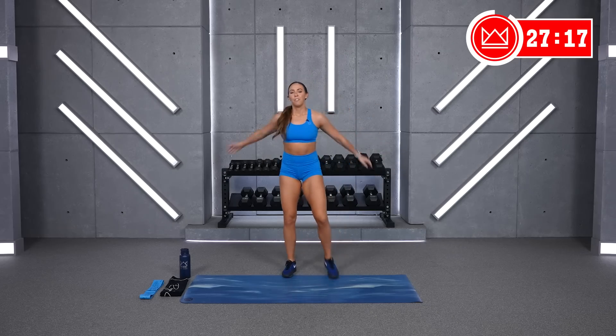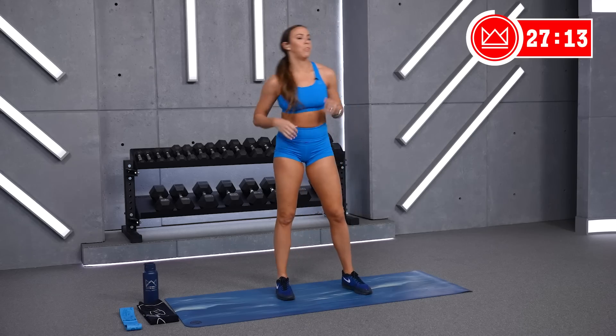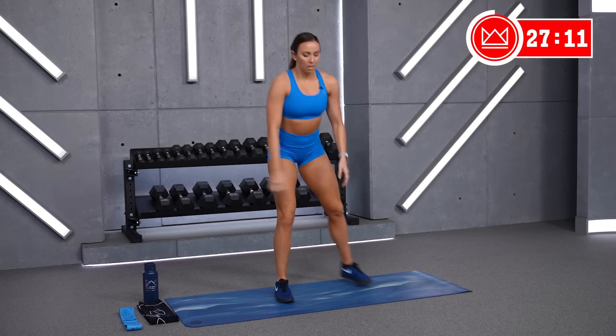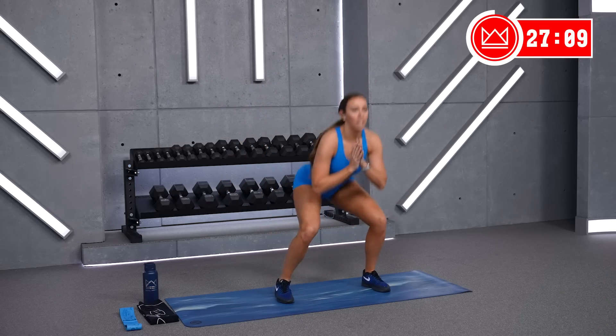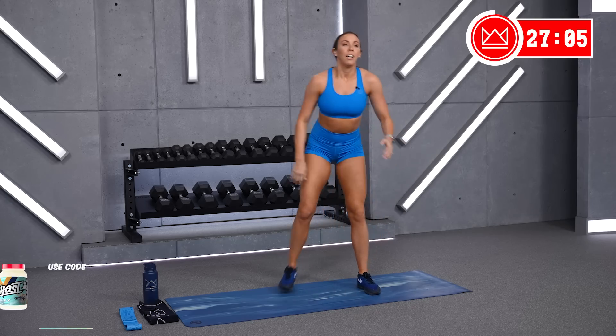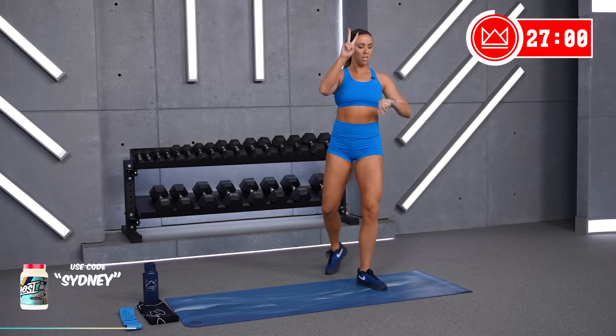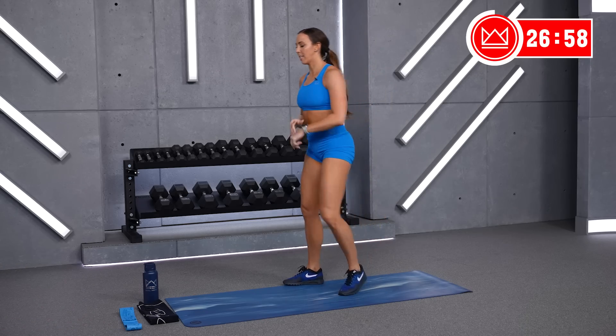First circuit — you've got three moves. The first two, you can jump if you're able. We've got squat to reverse lunge. The second one: lunge or lunge hops. And then the last one: squat hold. Squat to lunge in three, two, one, let's go.